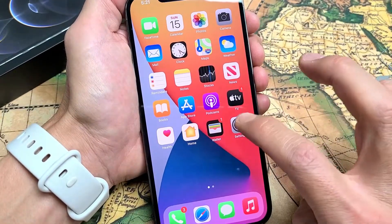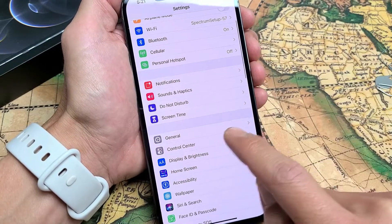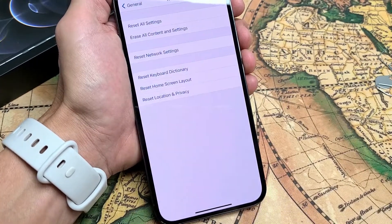First thing is just go into your settings here, and then go ahead and scroll down. Go to General. And now just scroll down to the very bottom. If you look down here, second to the bottom, it says Reset. Let's tap on Reset right there.